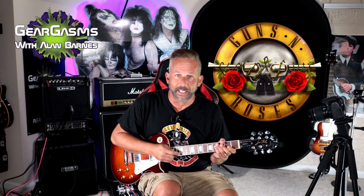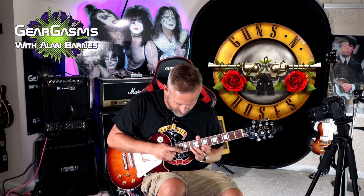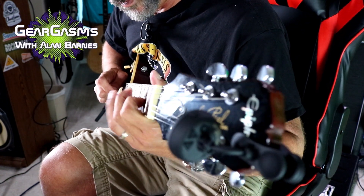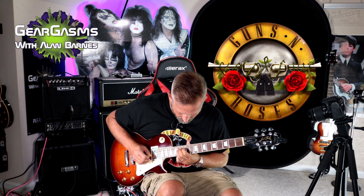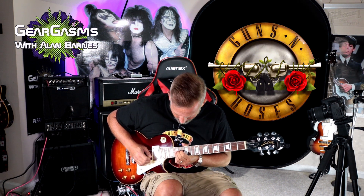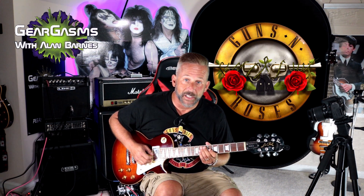So you can even do your Eddie Van Halen whammy thing on a guitar like this, but any time I try to tap on a Les Paul style guitar, it gets in the goddamn way. Listen to the sustain — you want to hear it?